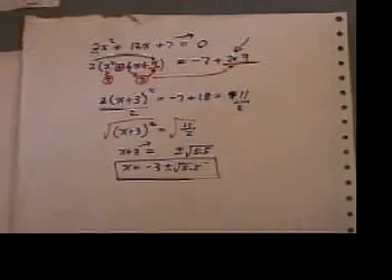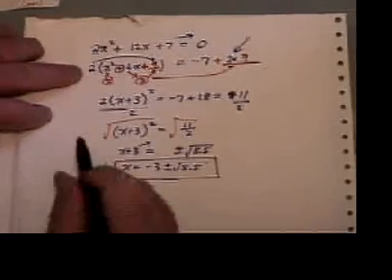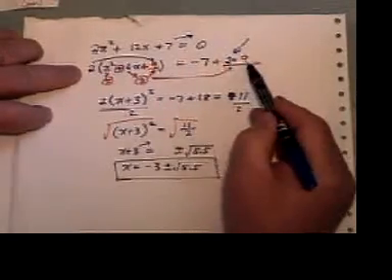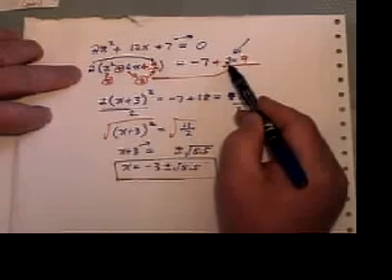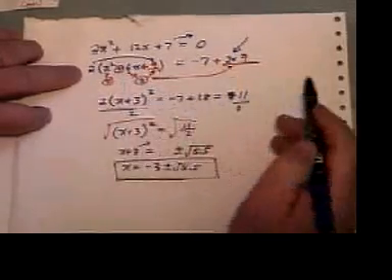So if you have a number in front, first of all see if it goes into everything. If it does, divide everything by it. If it doesn't, just divide it into the first two terms and complete the square. But the big mistake is: whatever number is multiplied by this bracket, you've got to multiply the blank on the other side by that same number. I get in the habit of putting it down there first of all, before I do my three-circle method.